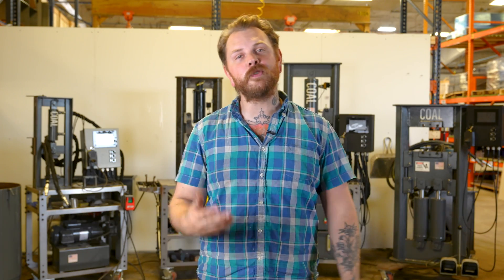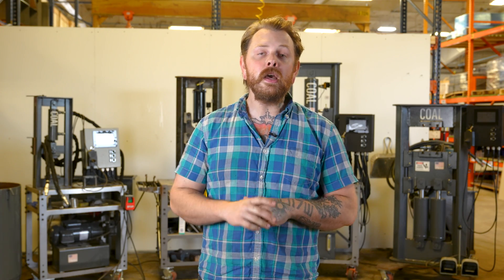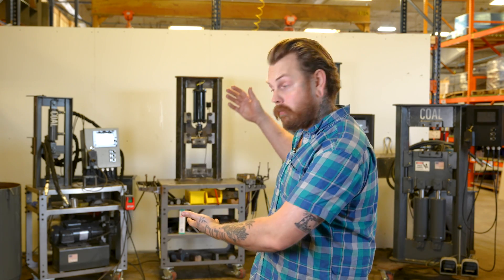Thank you so much for joining us today for this video, encompassing all of the press models we offer as well as the power packs and how speed affects the efficiency of tonnage across all the combinations. If you want more information on anything you've seen, you can check out CoalIron.com or reach out to us at info@CoalIron.com, and sign up for our newsletter for drops on the latest tooling, like our new coal cart with the full accessory package. Thank you so much for joining us — we look forward to seeing you again very soon.